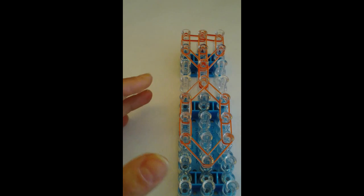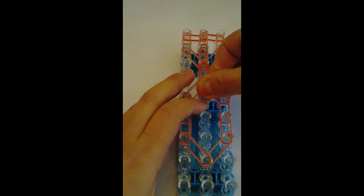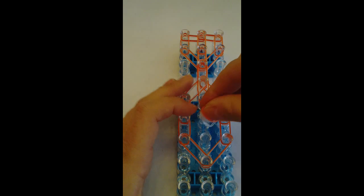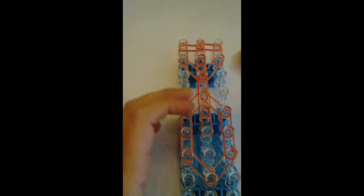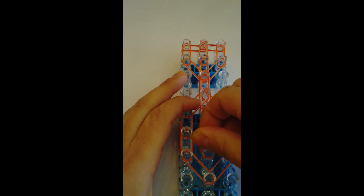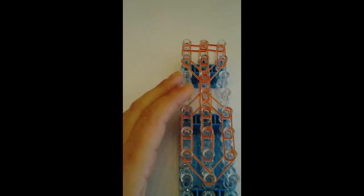And now I'm going to fill in the middle, still using three bands — two jelly, one color. One more time.